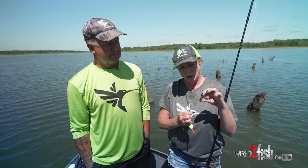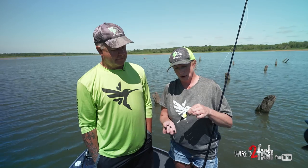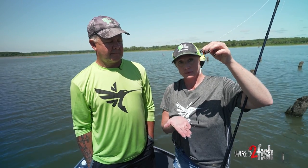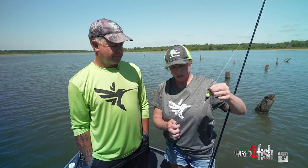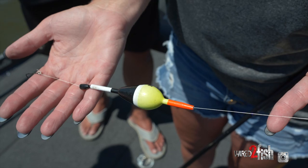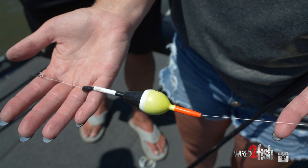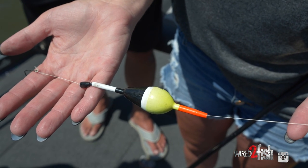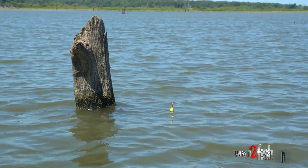If they hang consistently at four or five feet, you can move this stopper up to that depth. Then when the bobber slides through, it's going to hang your bait at that depth — right above your fish. We also put a little weight above the hook; that helps the line slide through the bobber. We put it a little bit above the hook so it gives the minnow some freedom to move around and look really natural for the fish.